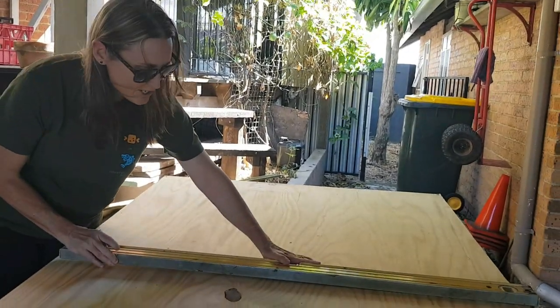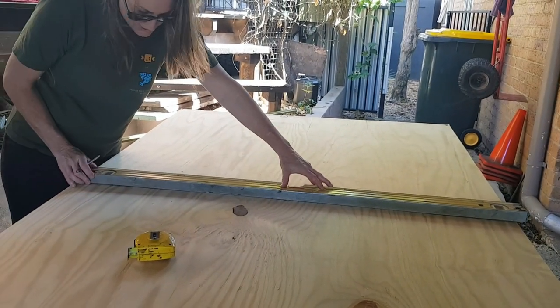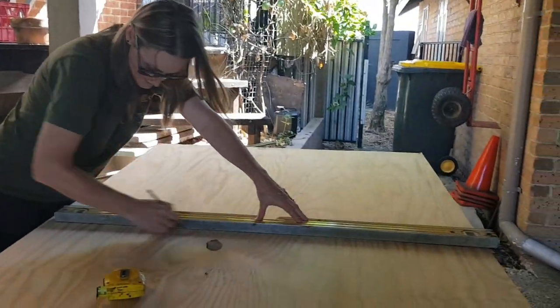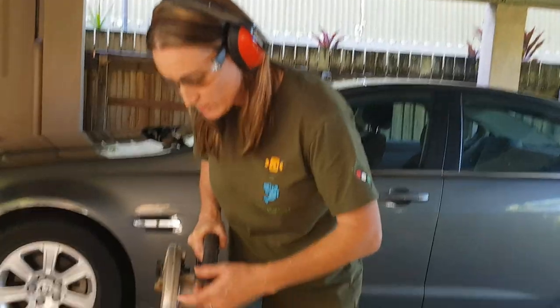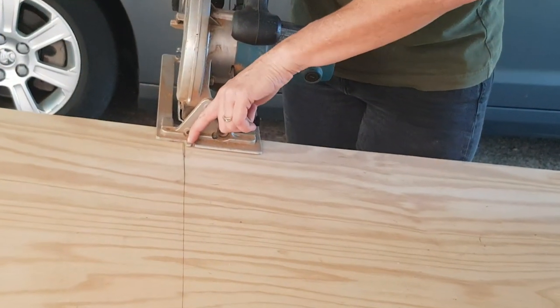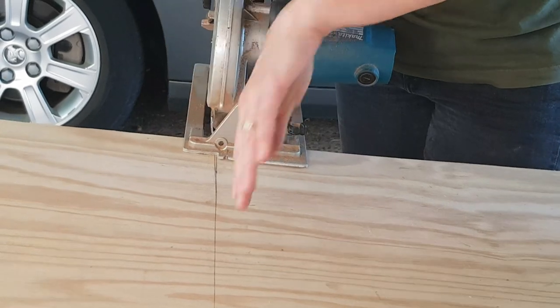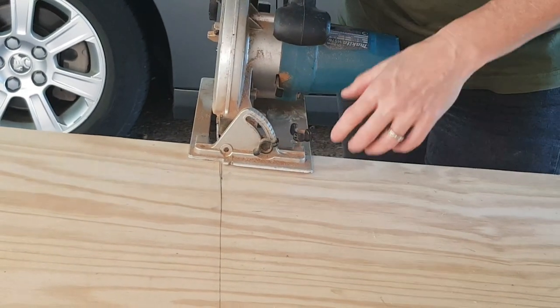We're going to mark it out at one meter at a couple of points, then use a level or any straight edge to get a nice straight line between the points. We'll line up the line with the edge of this notch, which is the edge of the blade, so as we go along we should get a nice straight line.